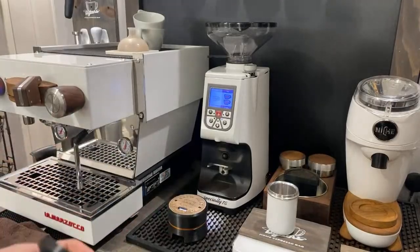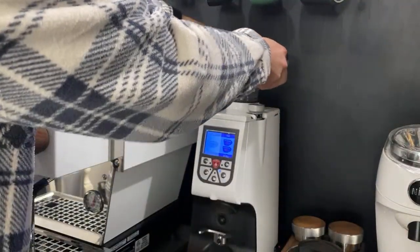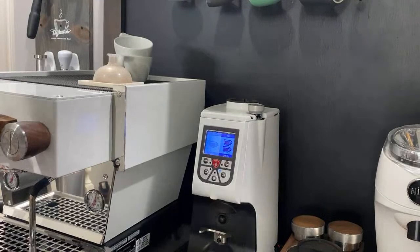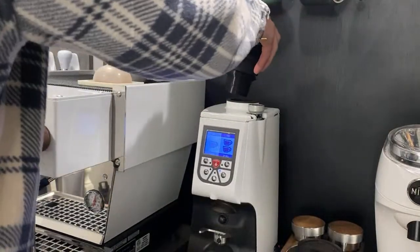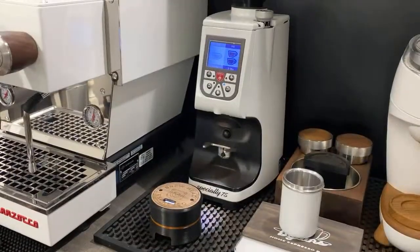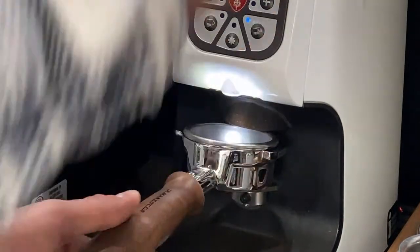I'm going to tare the scale and show you how the single dose mod installs. It's super easy and nice. There's a screw in the back — I don't have it on for the sake of the video — but all you literally do is go ahead and place it on and that's it. Super easy, super simple, and it gives a really clean look.